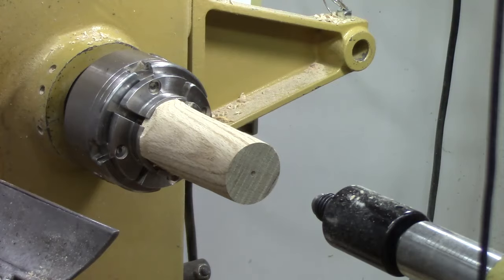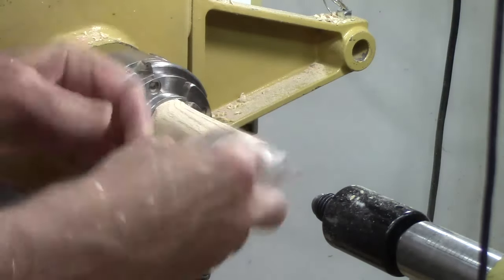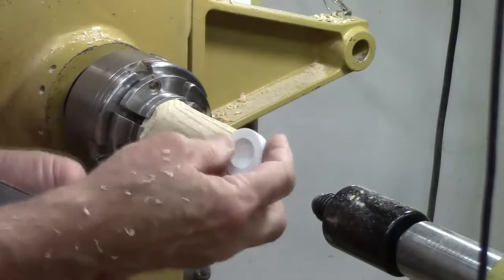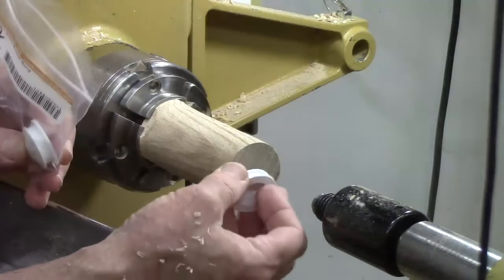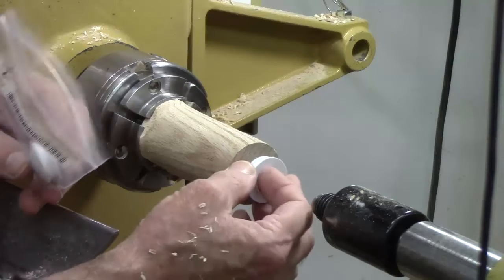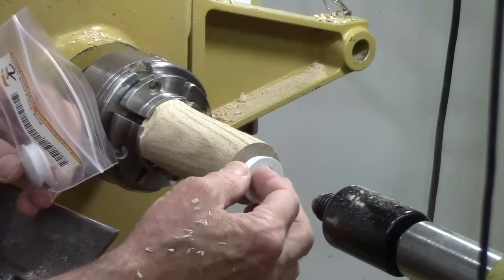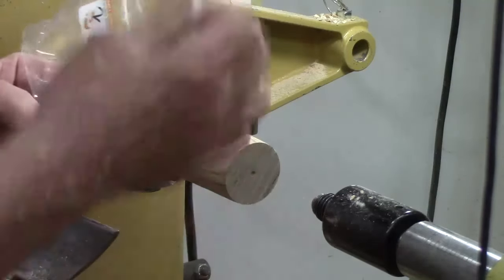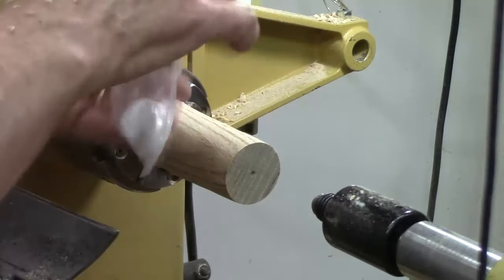Now the first thing we're going to do is square up the side and then we're going to drill it to fit a bung. I picked up a couple of rubber bungs from Craft Supply — you can get them from Packard, off eBay, or Amazon. They're for a one-inch hole. We're going to drill a one-inch hole and recess it slightly to seal the salt or pepper in there.